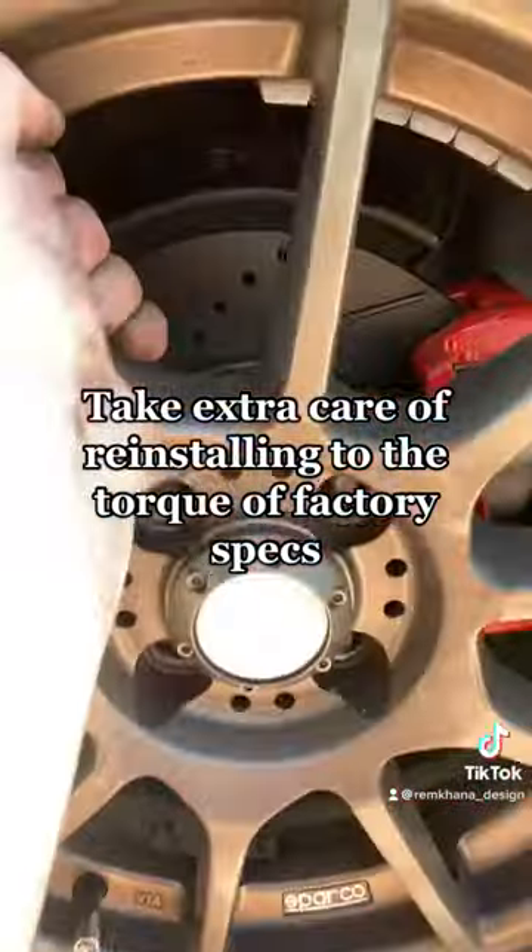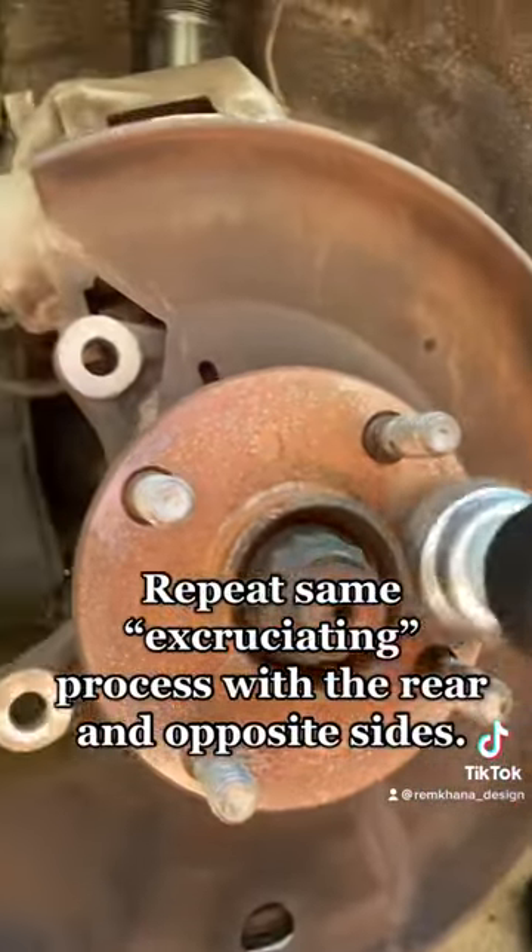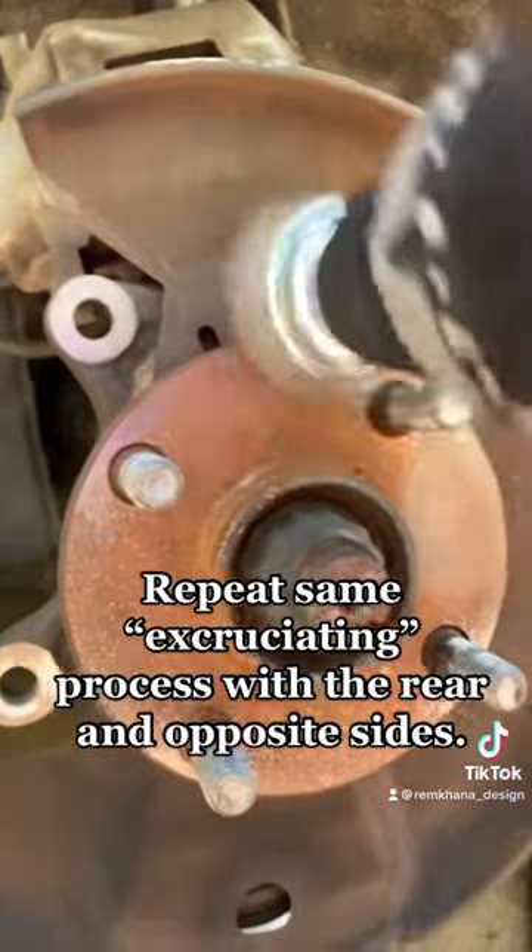Take extra care reinstalling to the torque of factory specs. Repeat the same excruciating process with the rear and opposite sides.